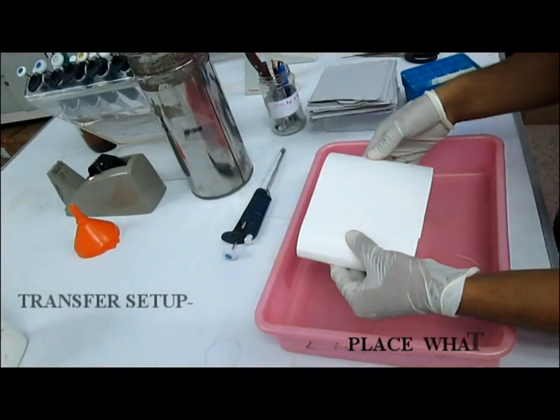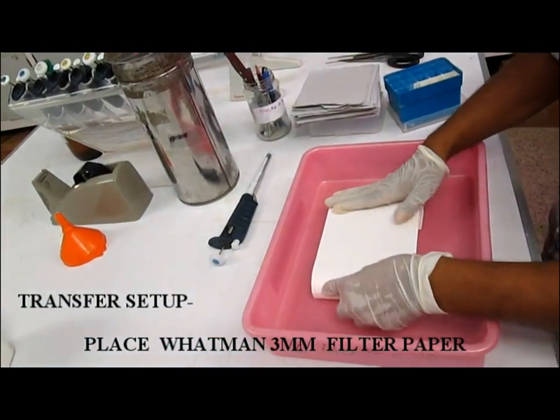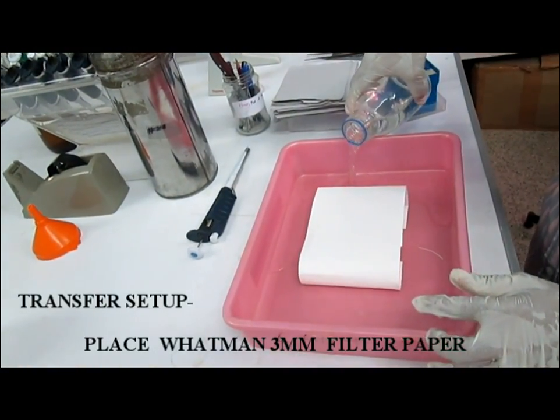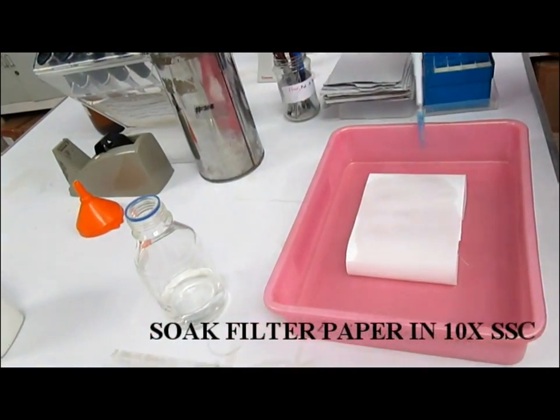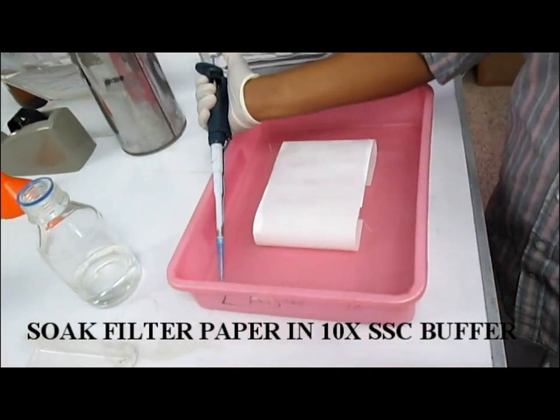Firstly, place the tray and put the 3mm Whatman filter paper onto the sand pad, then pour the 10x SSC buffer so as to cover one fourth of the sand pad, then soak the filter paper using 10x SSC buffer.